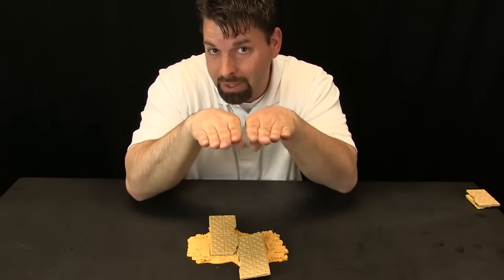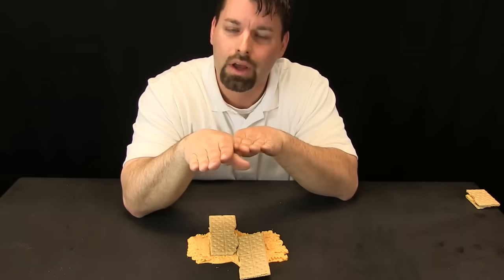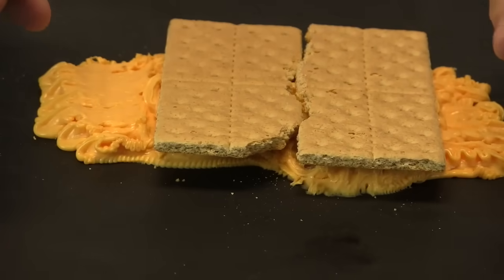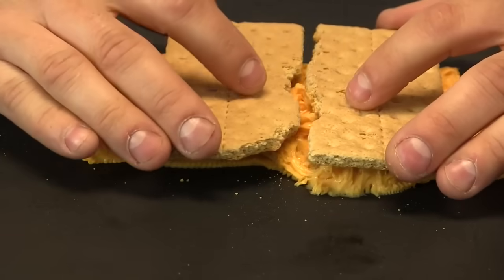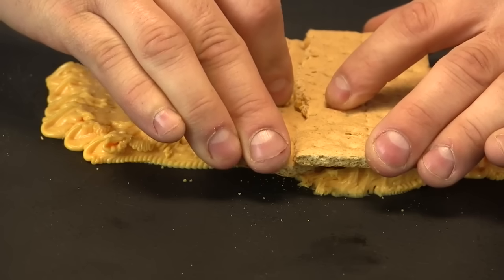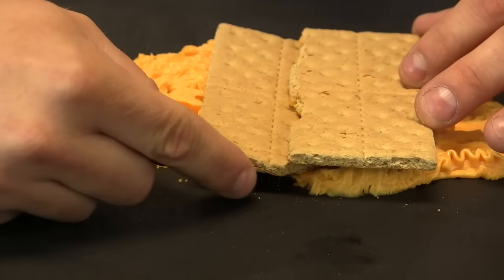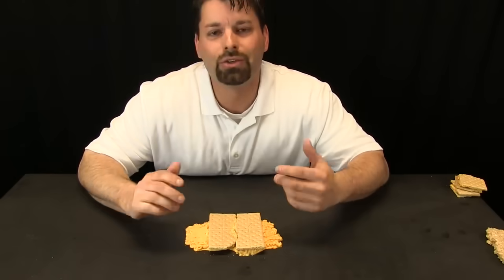So we have talked about what happens when plates move apart and what happens when plates move past each other. Well, what happens when plates bump into each other? We have zoomed in again to see what happens when one plate collides with another. When the plates come together and collide, one plate goes under and the other plate stays on top. That plate going under will actually melt because it is so hot in the mantle.